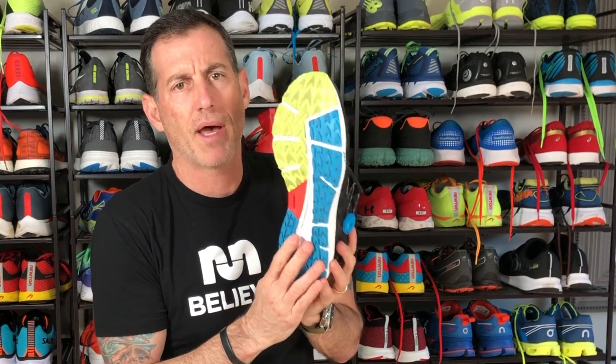Since it is a fast shoe, it's got a firmer midsole, also some posting on the medial side to give you a little bit of guidance and stability, while plenty of rubber on the bottom for traction.